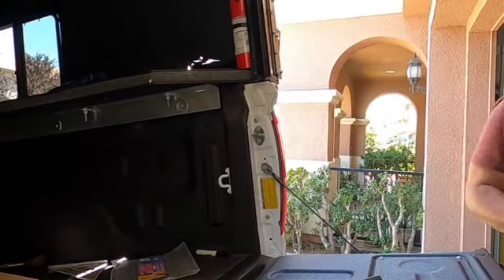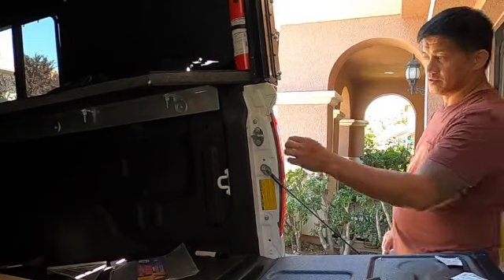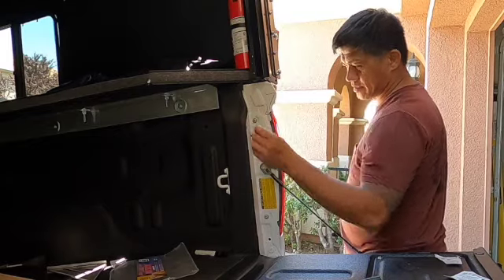Between the tailgate and the side of the bed, we're just gonna touch up the sealant, but we're ready.